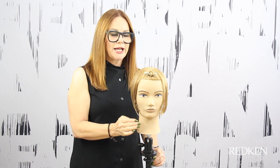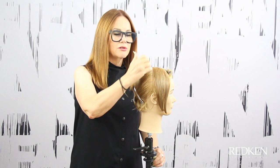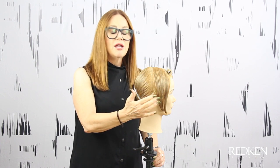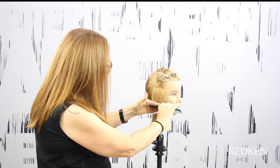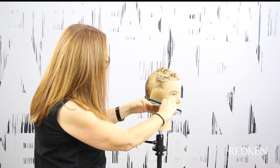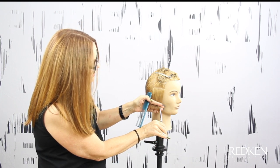I've sectioned the fringe area away, and then through the back and the sides we've done a vertical section just at the back of the ear, based on the natural fall of the hair. Starting on the side, I'm going to work with a little bit of tension, a horizontal section, and then I'm going to point cut this hair so it sits just at the bottom of the ear.